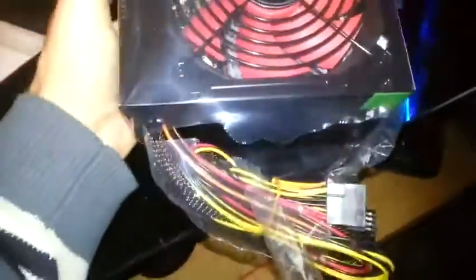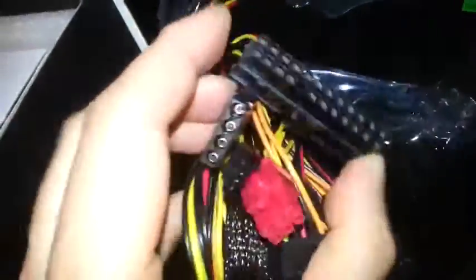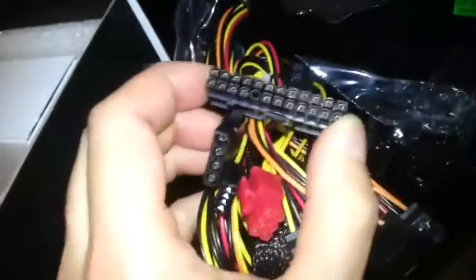It's version 2.3 — don't know what that means, who cares. So what do we get? Here are all our cables. By the looks of it we get one, two, three, four SATA connections, and we get one, two, three molex. So obviously we get our motherboard connections.